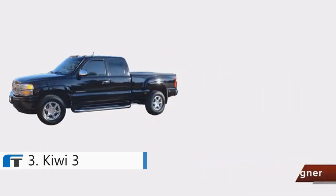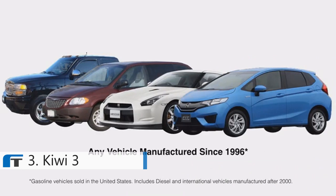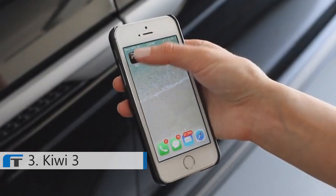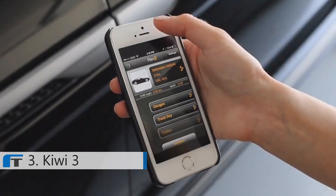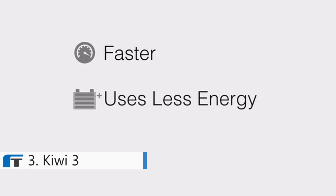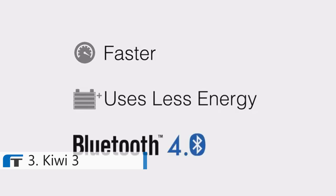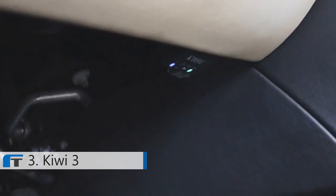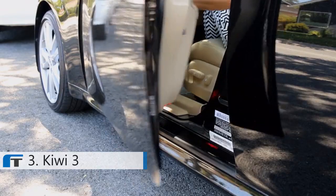Kiwi 3 is intuitive and easy to use. It works with any vehicle manufactured since 1996. Connecting Kiwi is as easy as one, two — simply plug into your car's OBD2 port and launch your favorite app, Kiwi does the rest. Kiwi 3 has been completely re-engineered. It's up to four times faster, uses much less power, and employs the latest wireless technology. Kiwi 3 is the smallest and most discreet OBD2 adapter yet — simply set and forget.